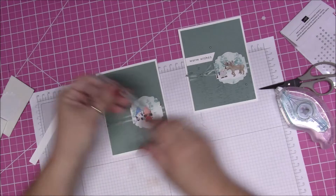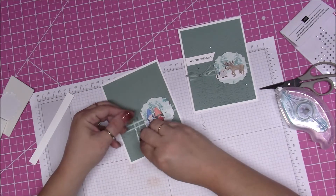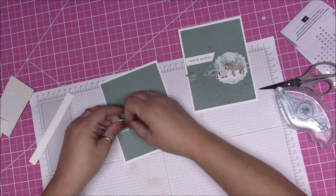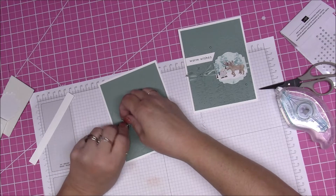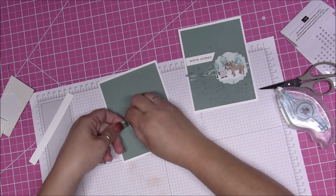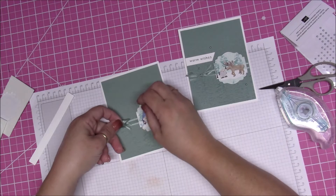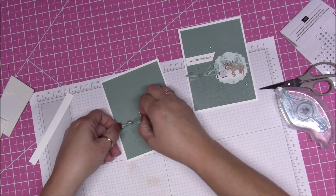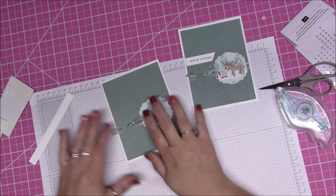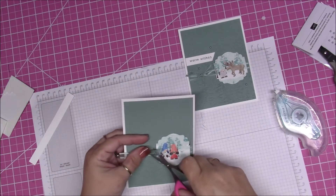We're going to put this little guy right here. To make the cheat knot, all you do is slide this ribbon underneath the ribbon you just put down and make a knot. Pull it through — make a little knot like that — and then take your ribbon scissors and just trim it up.